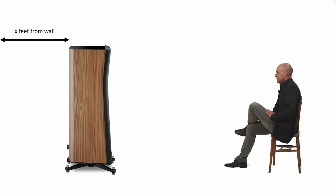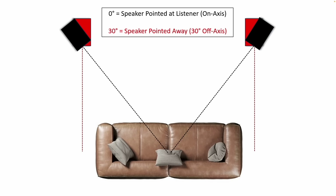A couple of things up front: when I talk about distance of the speaker from the rear wall, this is what I'm talking about. When I talk about aiming a speaker — on-axis versus off-axis — on-axis is the straight-ahead position, 30 degrees off-axis would be the angled position, and any other angle off-axis would be somewhere in between. Most people will set up their speakers anywhere in this range from zero to 30 degrees off-axis.